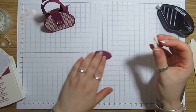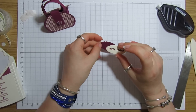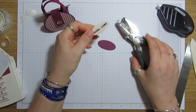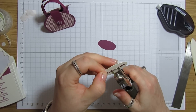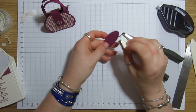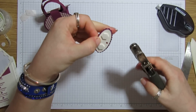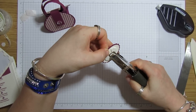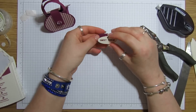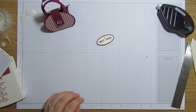Actually, I probably should have punched the hole in first before I stick it together. I'm going to punch the hole in before I stick it — using the one-eighth of an inch punch, just a little hole in the middle. Then just line it where I know I want it and punch another hole through the Rich Razzleberry piece. With a bit of luck this should line up — yes, that looks good. I've got some of the gold one-eighth of an inch ribbon.